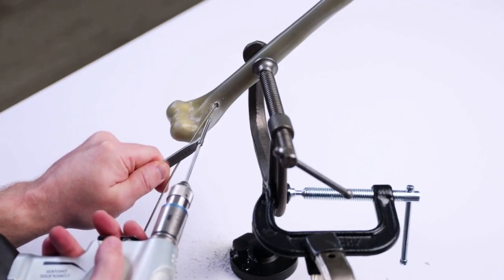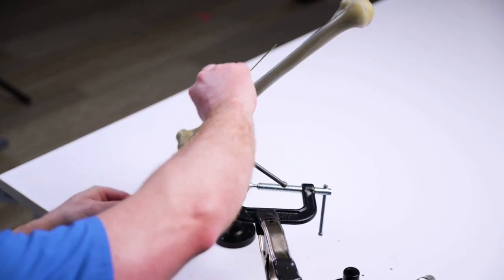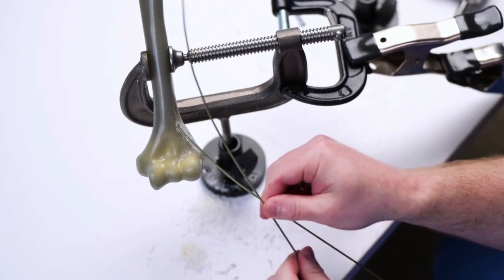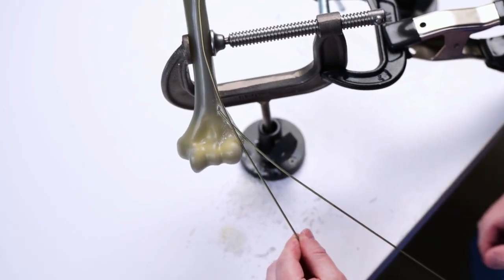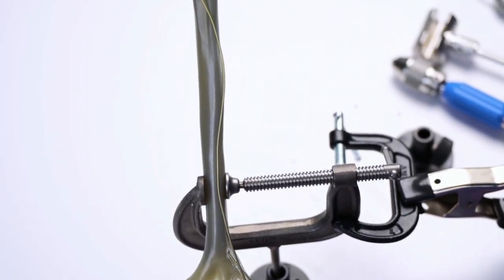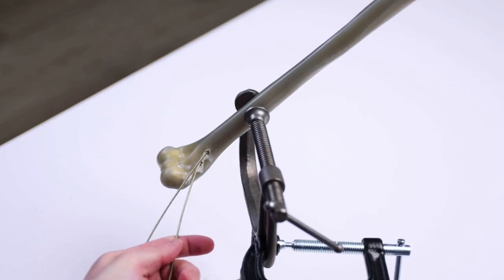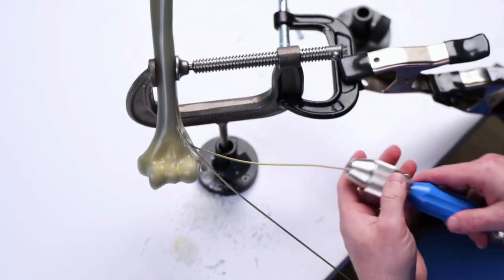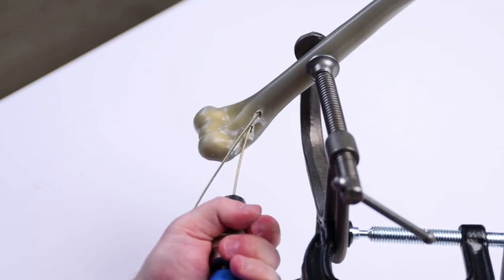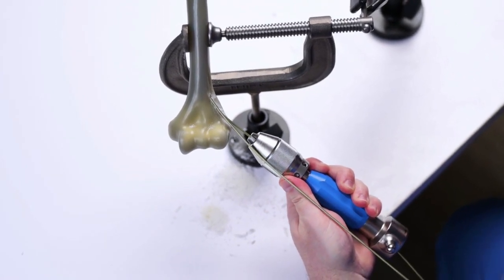The second entry point is created just distal and posterior to the first. An S-shaped flex nail is templated and bent. The S-shaped flex nail is first placed backwards and passed through the lateral column into the intramedullary canal, taking care not to violate the medial cortex.